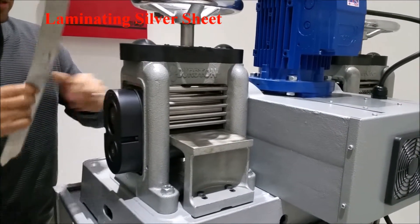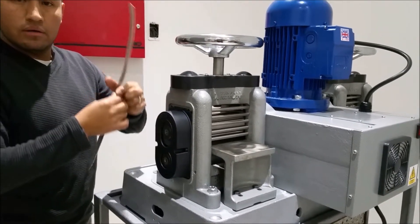About five passes and then I'm gonna have to anneal this silver — that's it.